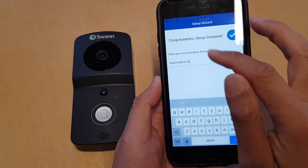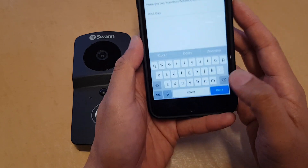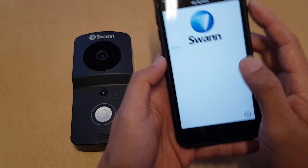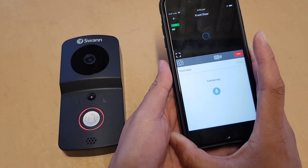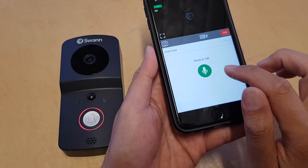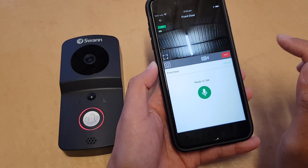You now have a chance to rename the doorbell. Once renamed, tap Done and then tap the Done button again. You can tap here to start the live feed. Use the talk button to speak to the doorbell, and tap the End button to end the live feed.